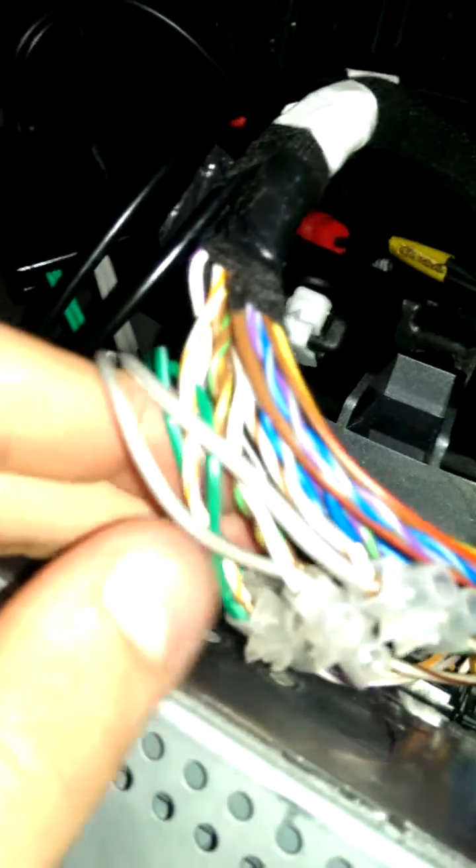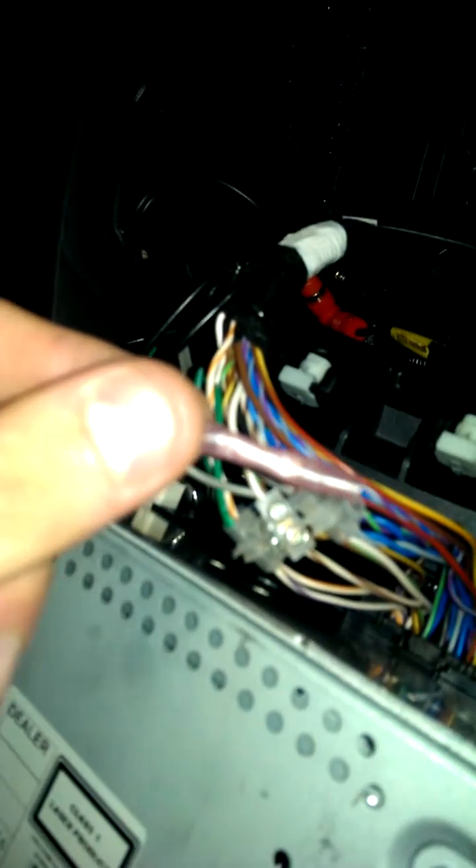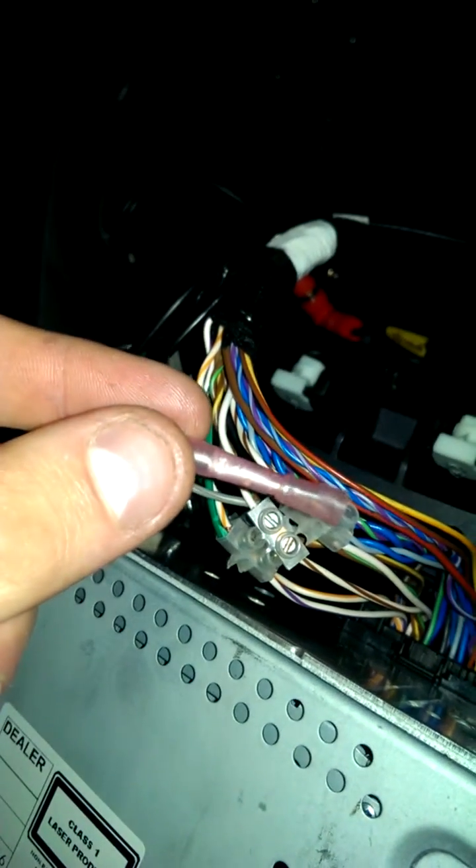And then these two cables, as you can see, are running. Now I have put block connectors on because I was actually altering these to see which one was a better fit, which one was making a better connection. I will be adding these to it, which are your red audio connectors as you can see.